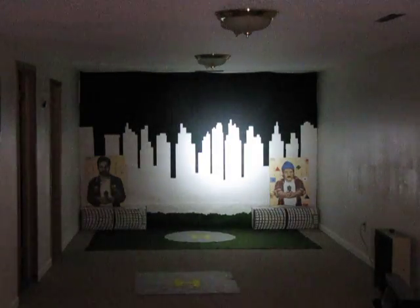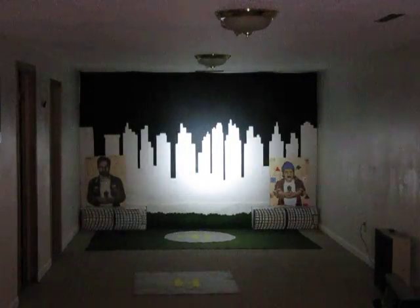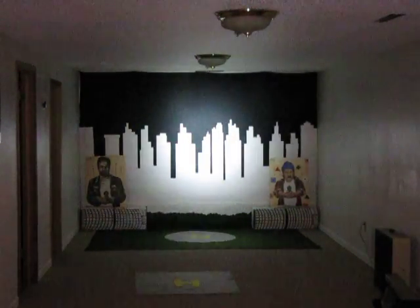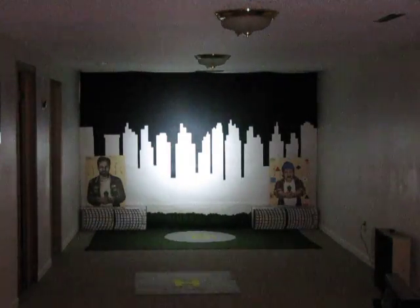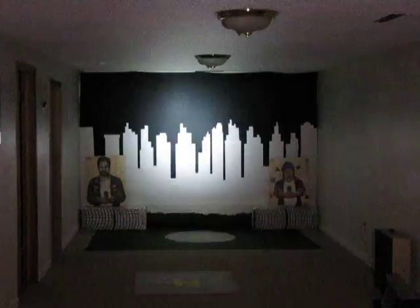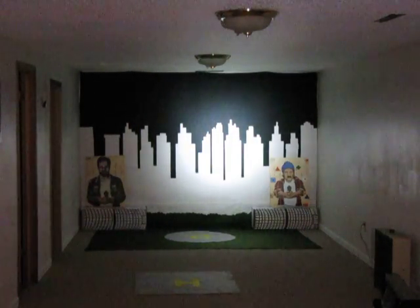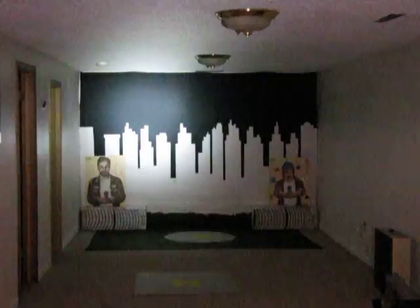Greetings, Candle Power Forum members. This is Mr. G-Man coming to you once again from the Top Secret Bunker of Truth. Tonight we're going to be testing the brand new Malkoff Devices Hound Dog Flashlight, an XPG lamp running at about 1.488 amps at the LED inside of a new deep reflector head, so it's more of a thrower.